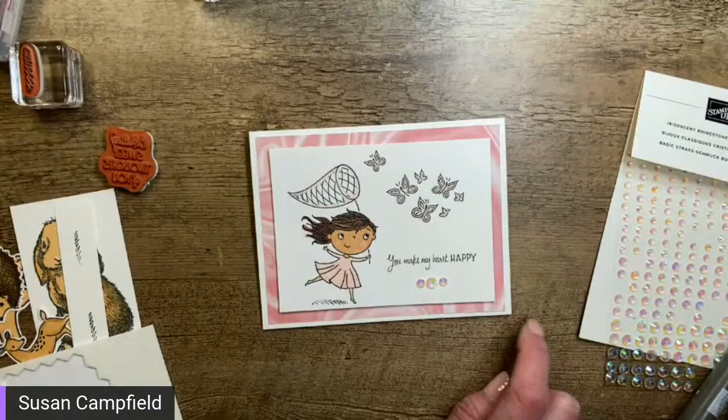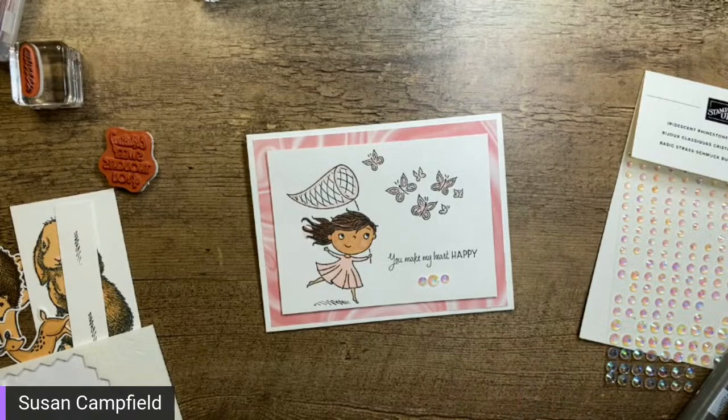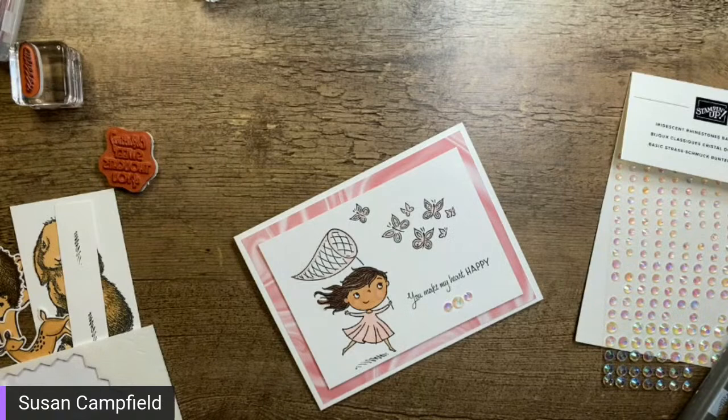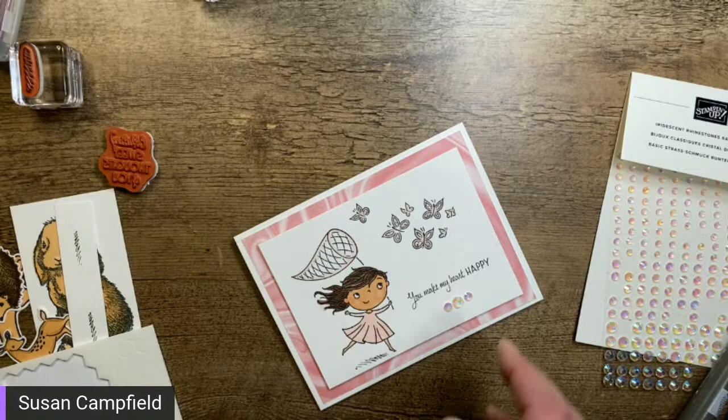Now we could also add a ribbon. The ribbon matches her really well but doesn't match the paper behind as well as I'd like. I think I might actually leave the ribbon off and just leave it right there with the bling, and then let's do our inside message.